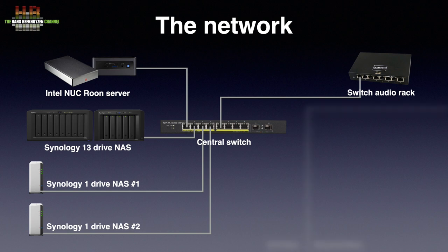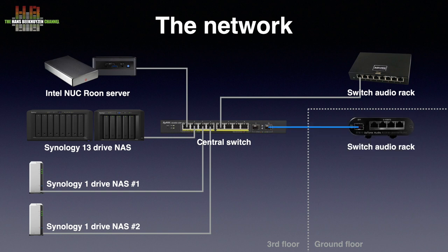Time to have a look at the ground floor. I use glass fibre between the central switch on the third floor and the switch on the ground floor, the Uptone Audio EtherRegen, that also has an SFP port.